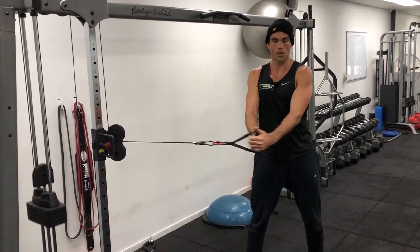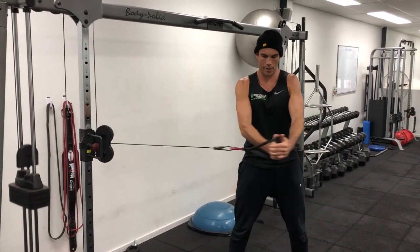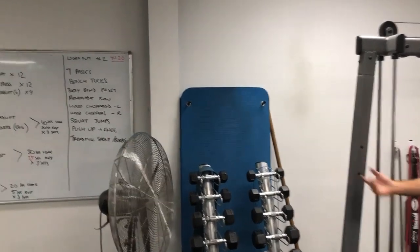Then woodchoppers — you've got two handles, two cables. Do 40 seconds on one side, keep your arms nice and straight, and make sure you're not swinging your hips through. Your bottom half just stays nice and tight. We're going left side then right side.